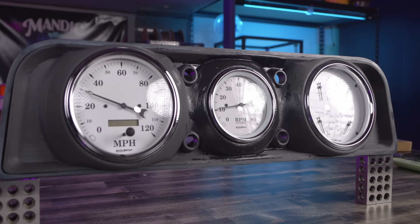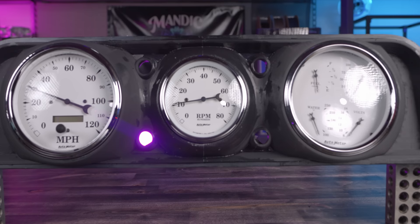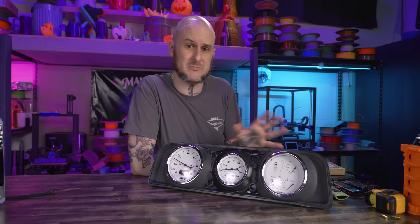One more design detail that I'm sure some of you have noticed missing here is the four holes around the center tachometer — those are going to be the indicators: turn signals, high beam, and check engine light. I'm going to resin print some colored pieces to go into those and backlight them with LEDs. I just didn't have a chance to do that this week for this video — my resin printers are currently in storage, so I'll get to that in a future video. I really wish I could have gotten this fit into the truck for this video, but my parents live about 10-12 hours away from me, so it's going to be a little bit before I get down there. Check out my other social medias — I'll definitely post some pictures when I get this installed in the truck.